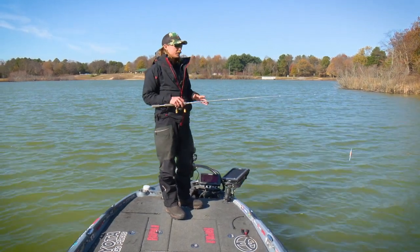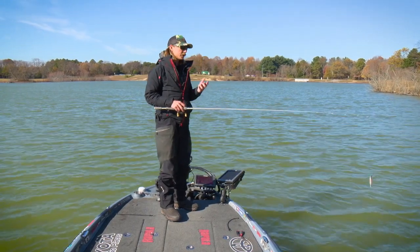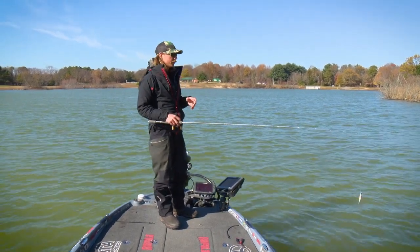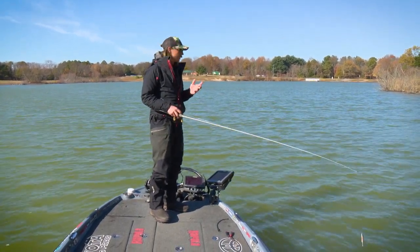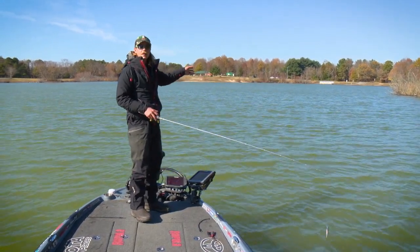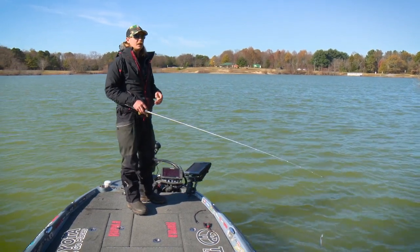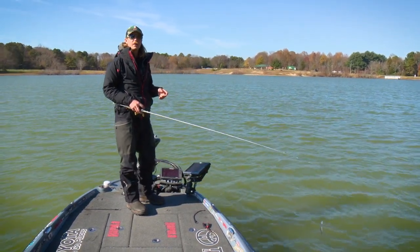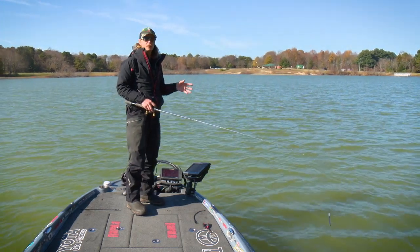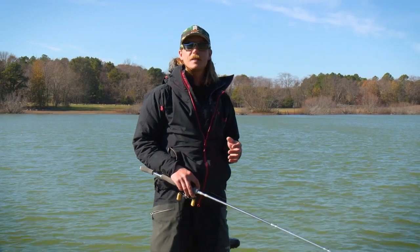I've run you through my jerkbait setup and I'm going to show you how I fish it and places I look to catch fish in the fall and winter time. With a jerkbait it's one of your best options. We're going down here — a little point is always a good option. I like a little bit of wind when fishing a jerkbait; I think it gets those fish up a little shallower than they might normally be, so I'm going to target windier banks.